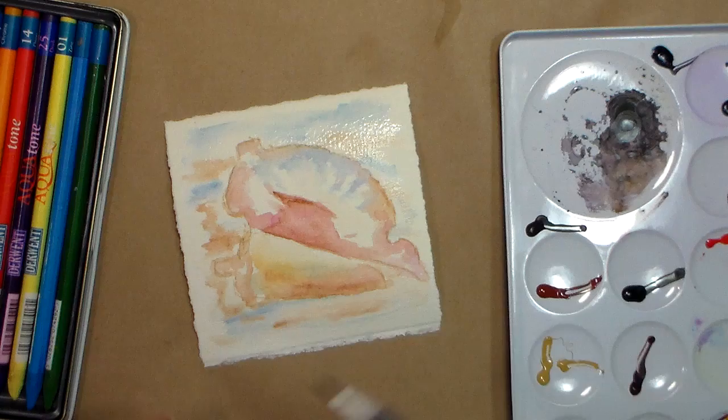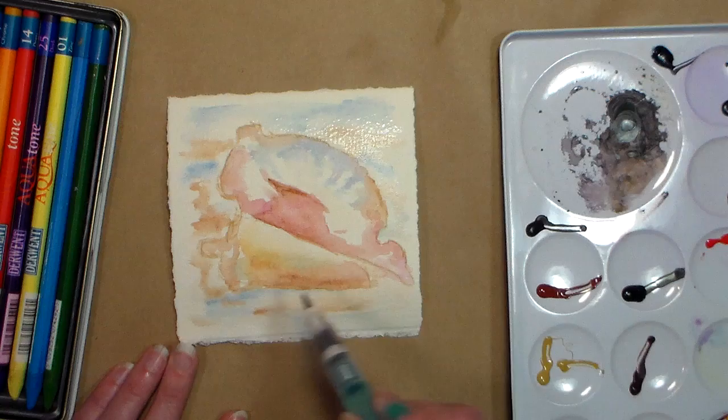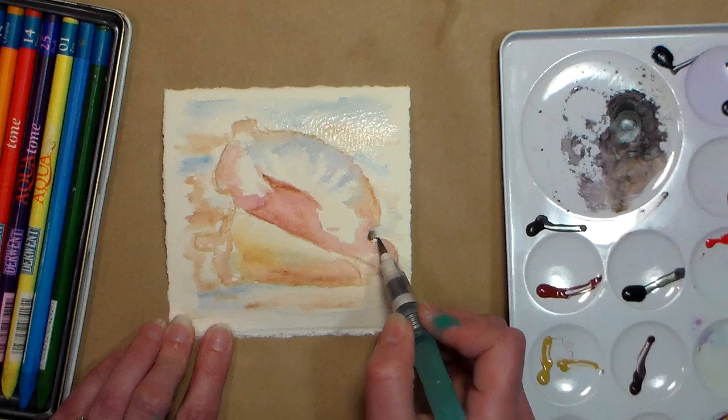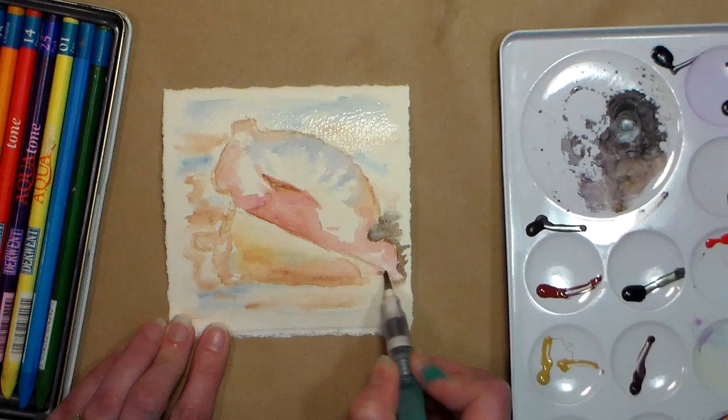Now I have kind of an all-one-tone situation, so nothing is really standing out. I need to add a little bit of darkness around the shell. If I squint and look at the shell, the water is a little bit darker than the shell especially in certain areas. So I'm taking a little cerulean and a little of that — I think it's raw umber — and I'm just adding in the shadow in the water. This is going to help carve it away from the water and give it a little depth too.